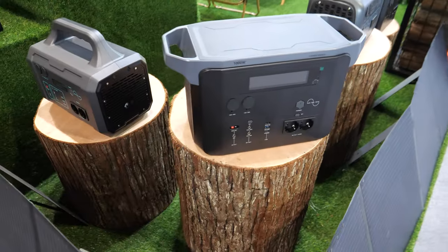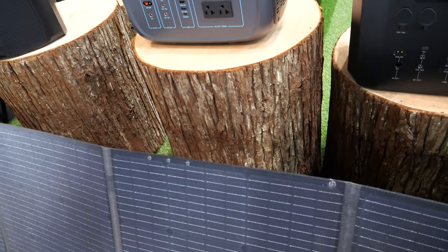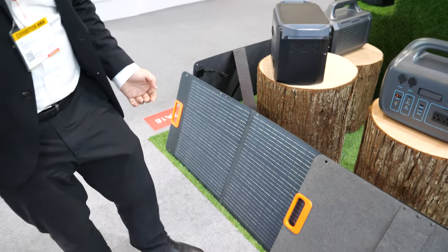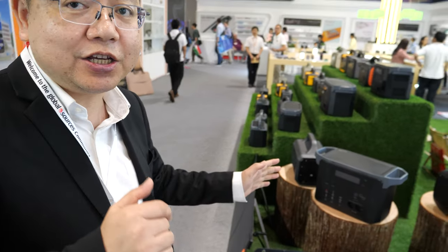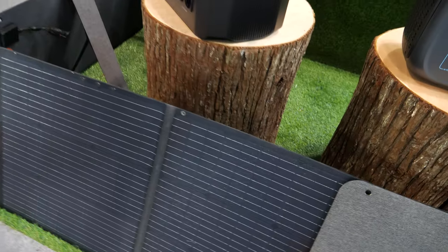And then you have bigger ones here. This is the 200-watt. How much is the price for the 200-watt? Is it foldable? Yes, it's foldable. Does it only work in dry weather? If you put it in rain, will it break? Rainy, it can work. Waterproof? Rainproof? Yes, waterproof is okay. It's IP65 waterproof.